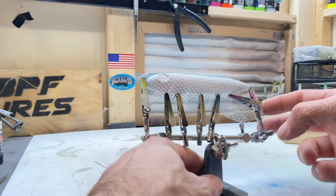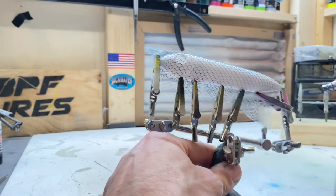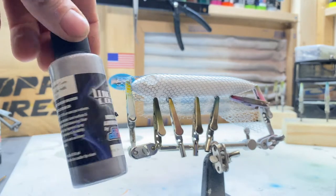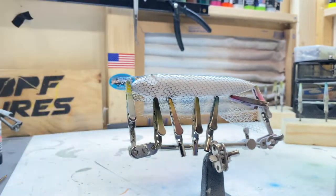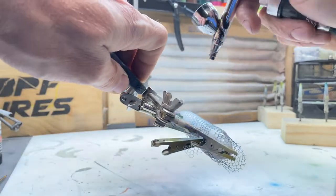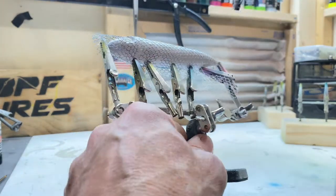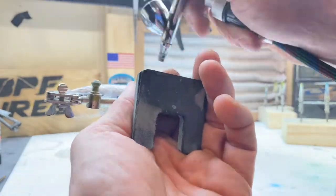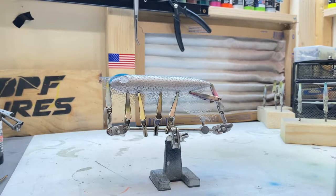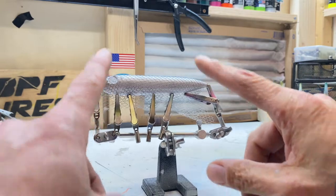We've got this material on right now that is going to give us that scale effect. And now we're just going to hit this with a silver paint. I'm just using the Wicked Silver — I love these Wicked colors. Really good silver color. So we've got this whole thing painted silver. We're going to leave this material on because we want to continue to capture the scaling effect.